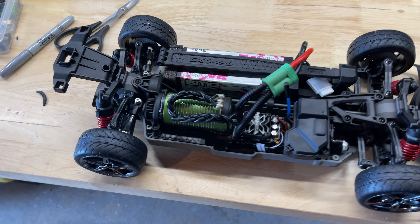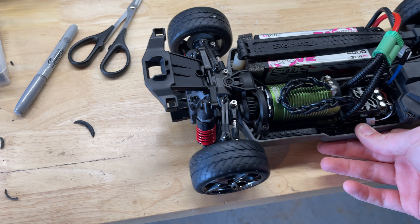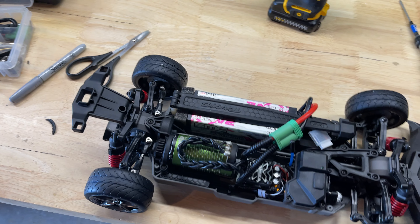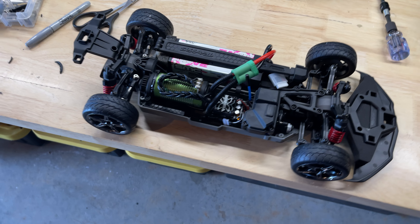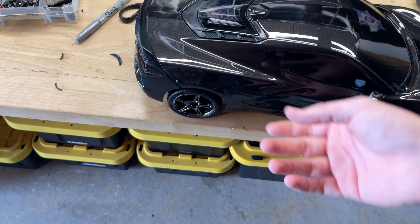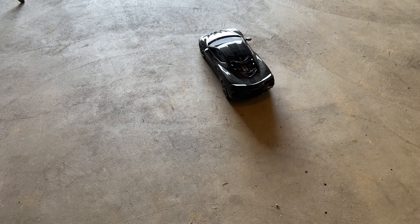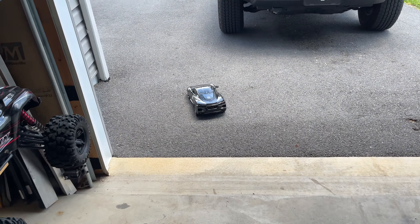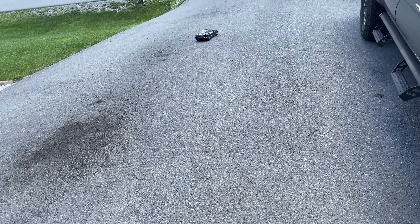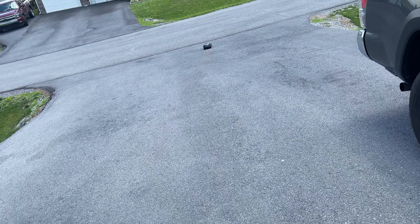Alright, first run — got everything trimmed up in order to get this to fit. It sounds like the gear mesh isn't right, but I've checked it many many times and it's good. This thing has never been run at all and the very first run is going to be on 6S — I am a little nervous. It does sound like a true speed car.